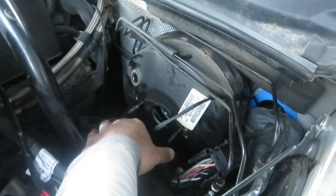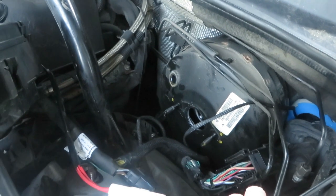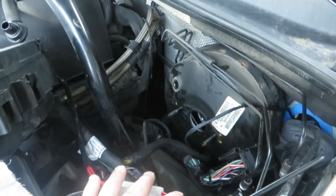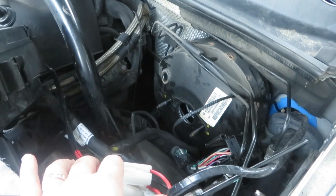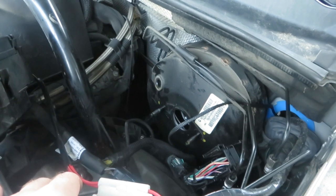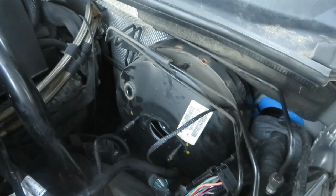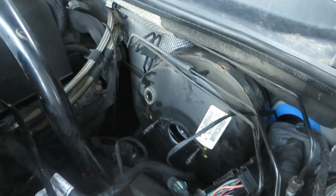You should be able to get the booster out in about 45 minutes, then maybe half an hour to get the new one in, and then it'll take some time to bleed the brake fluid. I'll get back to this tomorrow. Once you can get everything apart and get access, it should be pretty easy to do this job - it wasn't a big headache like I was anticipating. It seems like it's a pretty uncommon job so you may or may not need to do this.